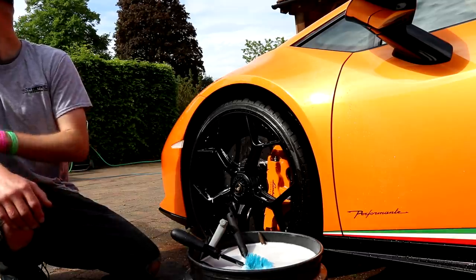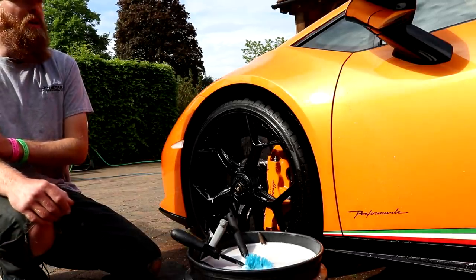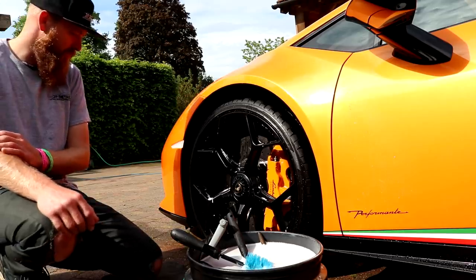I was contemplating having the van vinyl wrapped. I'm probably not going to do any more. It needs a bit of TLC. I'm not going to use them anymore. They're meant to be master wrappers, but what I saw was pretty, pretty dismal.